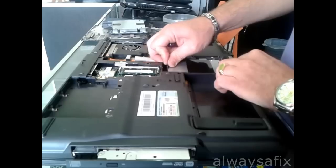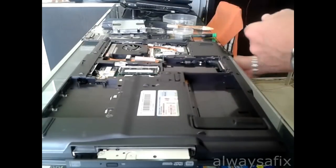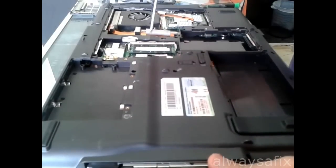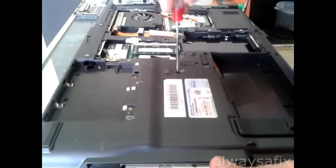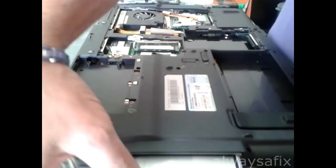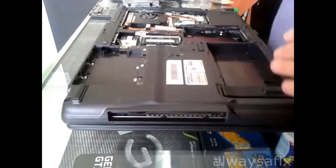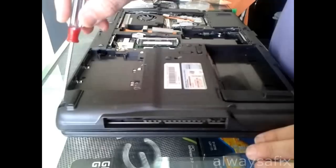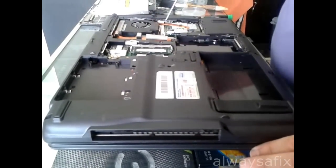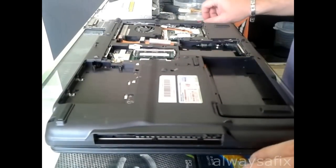Remove the hard drive and put it in a safe place. Take out the screw here that holds in the DVD-ROM — you'll be able to just slide it out. Then remove all the other screws that you can see around the cover. There are quite a lot, so make sure that you get them all out and don't leave any in.